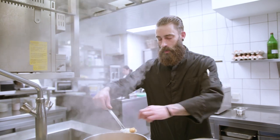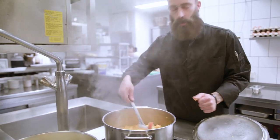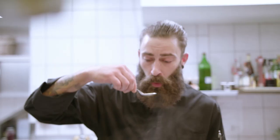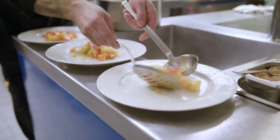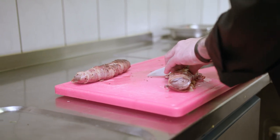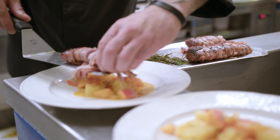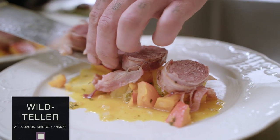Immer wieder die Fingerprobe machen, drücken. Wie man sieht, ist er schon fast fertig.